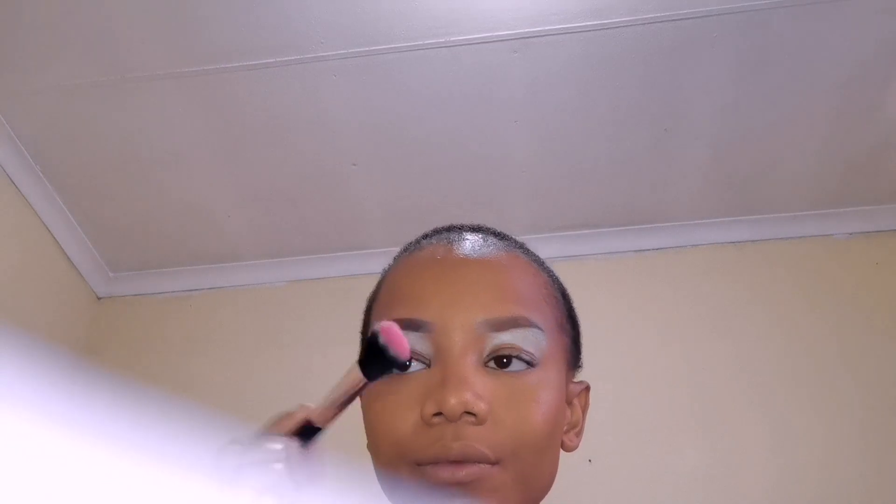Now I'm going to go in with my blush. Now with a clean brush, I'm going to blend out the blush because I don't want it to be too much.